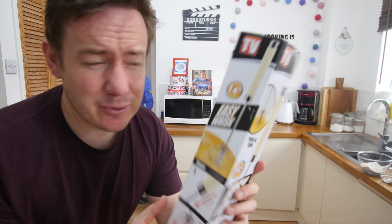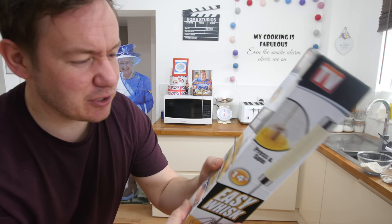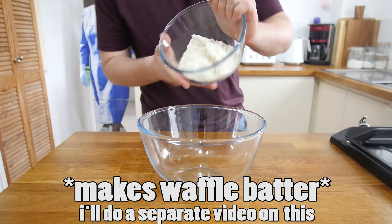The first gadget we're looking at — we need to make a batter for another gadget, so that works really well. This is one of those as-seen-on-TV ones, it's a 14-inch easy whisk. Instructions are very simple: you just push down on the whisk and it should whisk. You can do omelettes, cream, chocolate sauce, smoothies and more, but we're going to make some egg waffle batter.